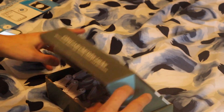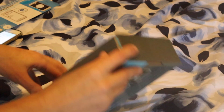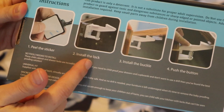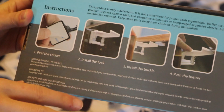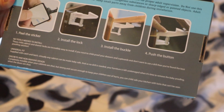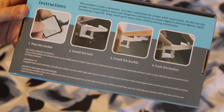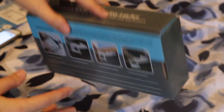They actually have the directions listed here. It says peel the sticker, install the lock, install the buckle, and then you just press the button to release. It's really cool. I have one done already and then I'll also demonstrate showing you guys how to do it.